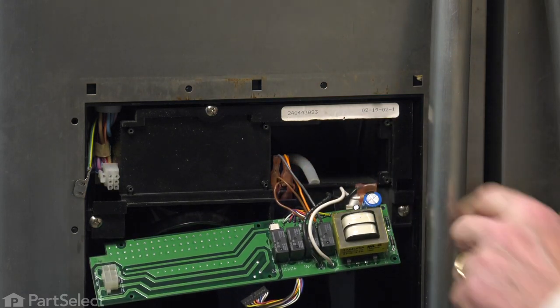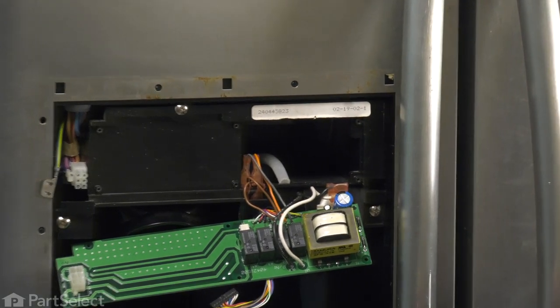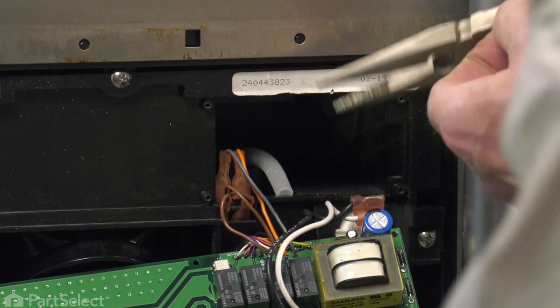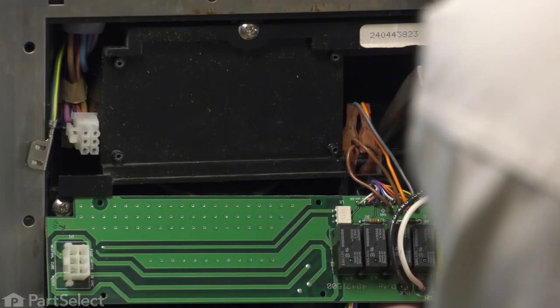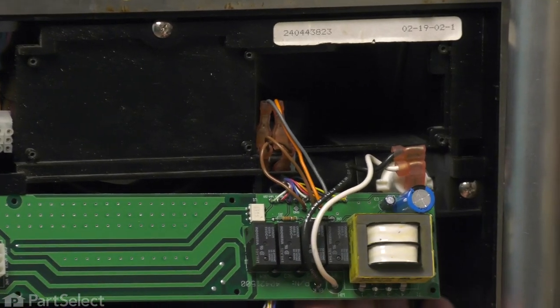Now we can access that tubing and line it up with the opening in the bottom. Using a pair of needle-nose pliers, just gently grasp that tubing — we don't want to pinch it, just hold it enough that you can guide it. We're going to push that down into that opening until it's just flush with the bottom.